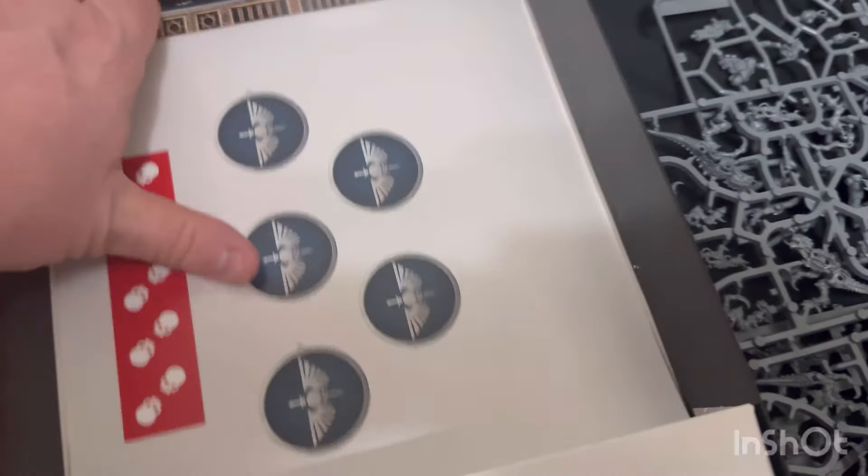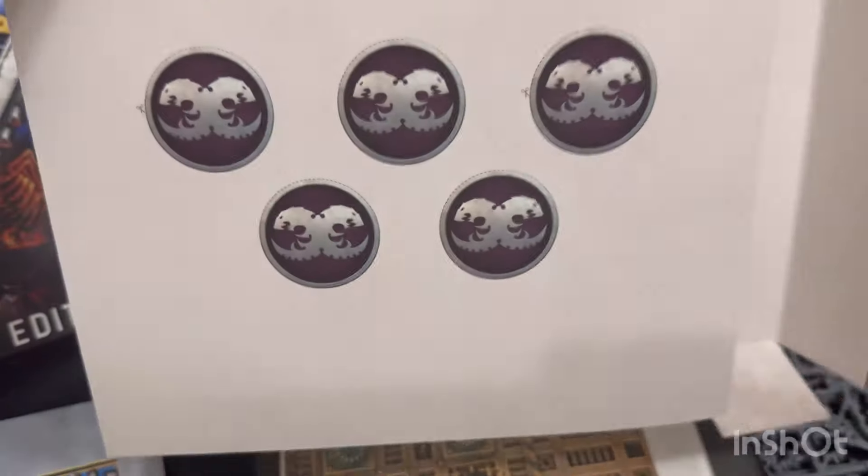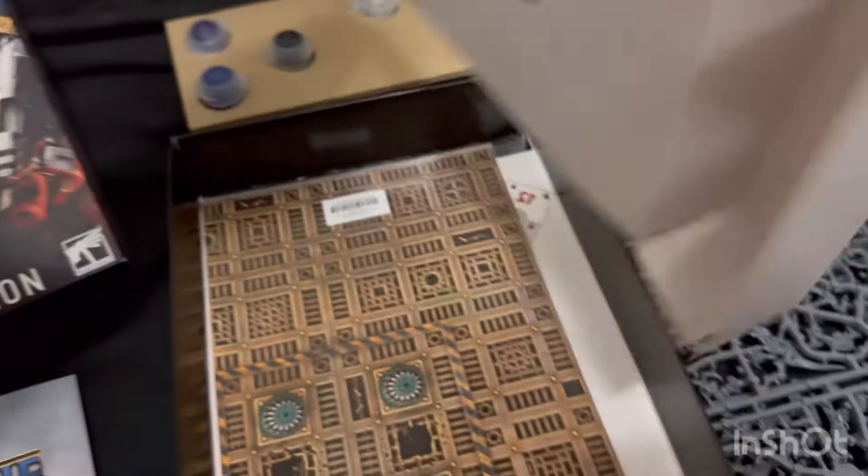We have a page here - this will be our tokens. Looks like I'm going to cut these out - yes, these are tokens. And the six-inch measuring stick there. Let's see - Space Marine symbol one side, and carried it on the other.